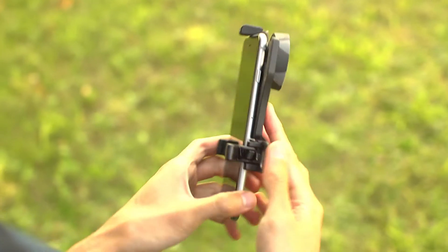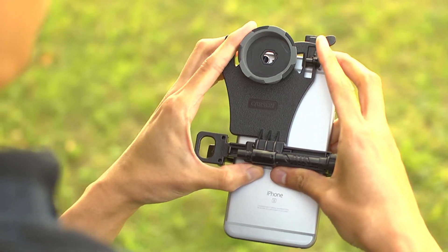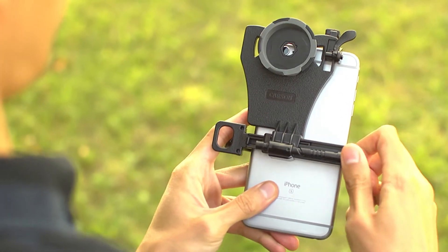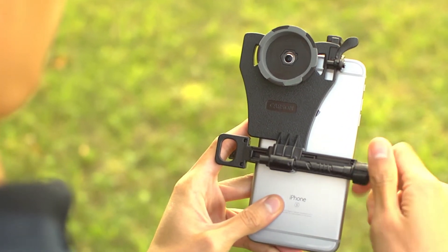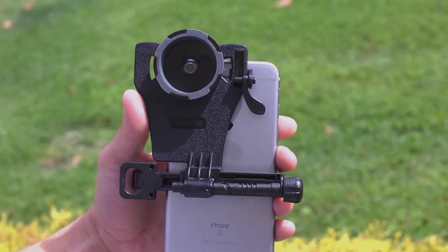When aligning your smartphone, the first thing you should do is slide the phone vertically until the lens is roughly aligned with the camera cutout. Now turn the alignment screw until the camera is centered in the cutout. Then slide the top clamp down against the edge of the phone, lock it down, and you're good to go.